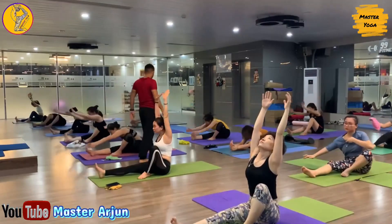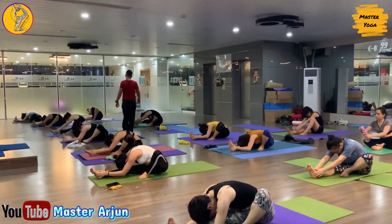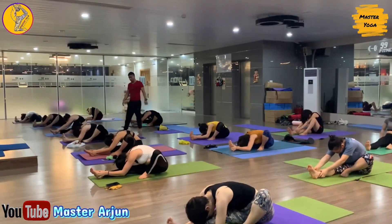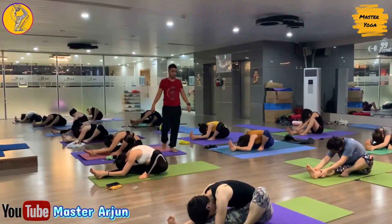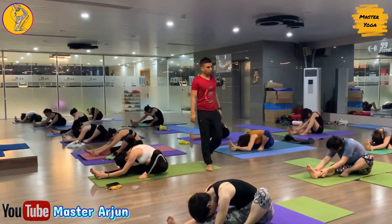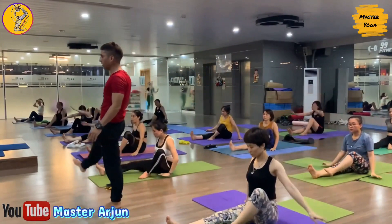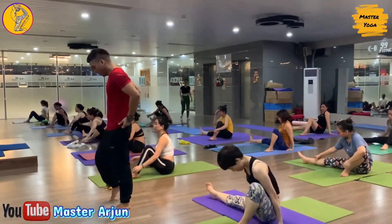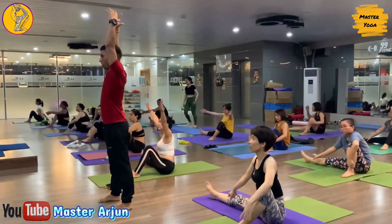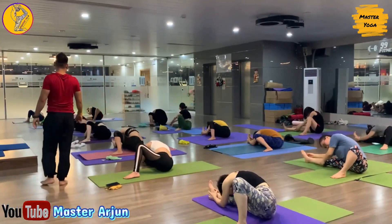One, two, three, four, five, six. Now slowly drop your hip, raise both hands, look forward. Inhale, and exhale, slowly bend forward — keep your right leg straight. Hold — one, two, three, four, five, six. Now inhale, raise both hands, and exhale, drop both palms, slowly take your right leg to the right side.